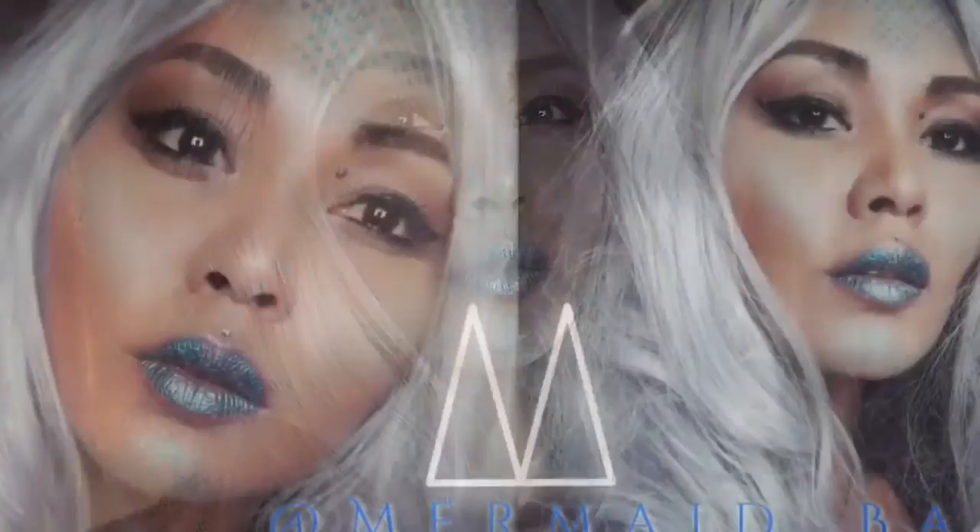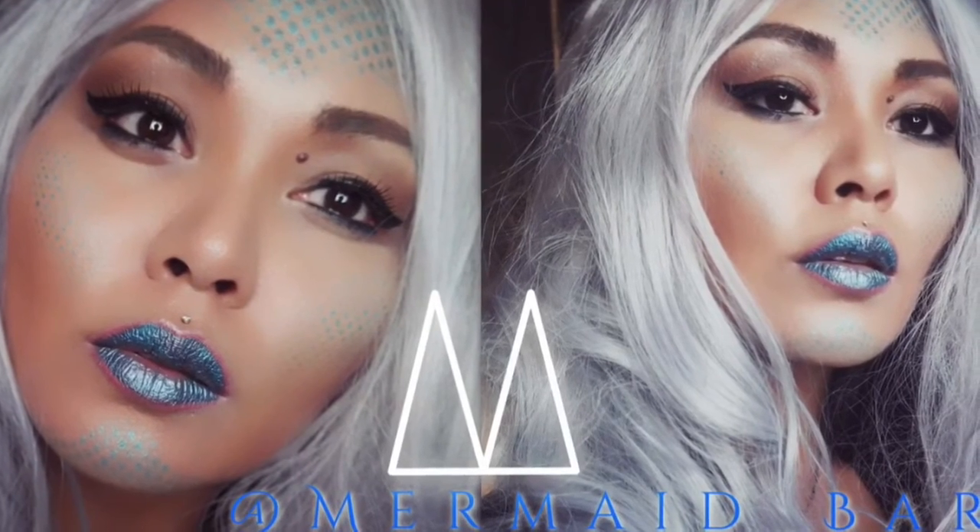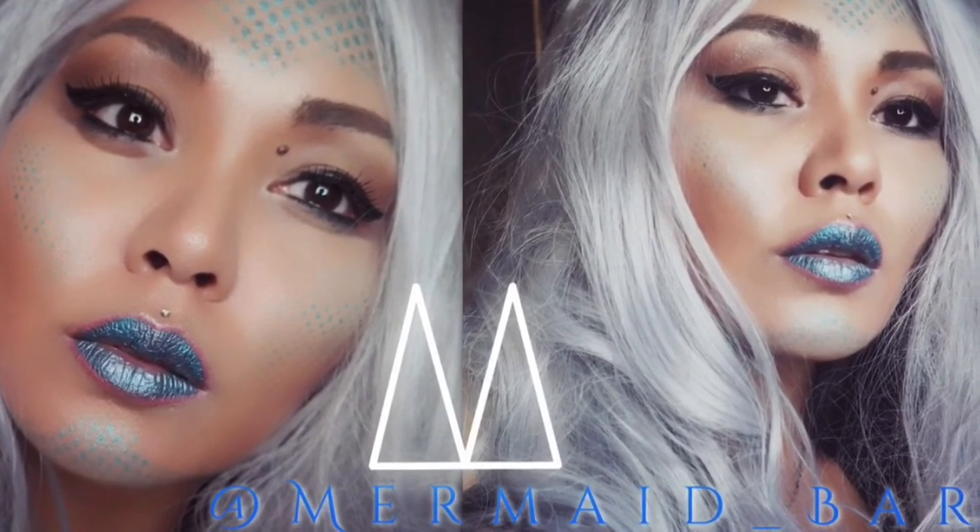Now time for the mermaid wig. I'm pretty much using the same wig that I used in the last one, except I ratted it up so that it looks a little bit more sea-haggy. And this is the final look. Don't forget to like and subscribe and we'll see you in the next tutorial.